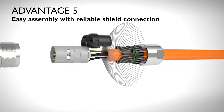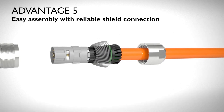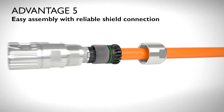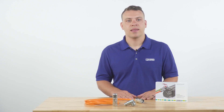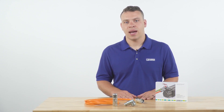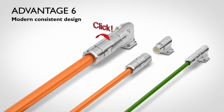Advantage five: easy assembly design with reliable shield connection allows faster production and consistent positive results. Advantage six: in the past there have been different connector design contours resulting in an inconsistent look and feel. With the M17, M23, M40, and M-Pro series, all connectors have the same recognizable design. This offers an advantage for customers seeking a uniform look and feel for applications where multiple connectors may be used.